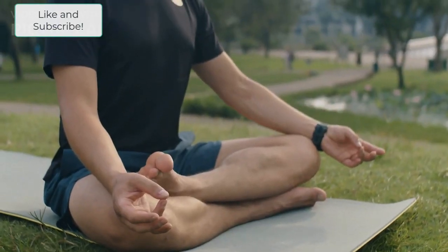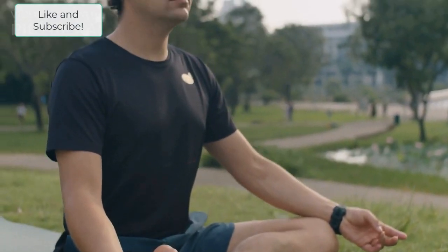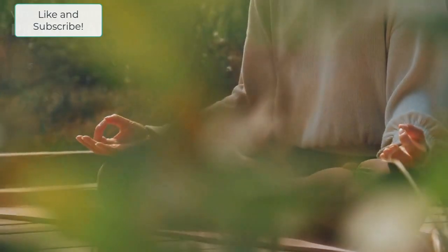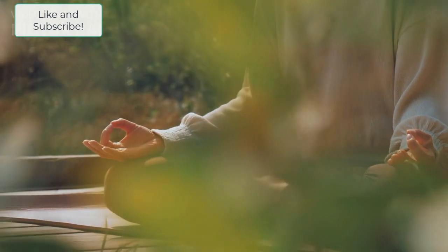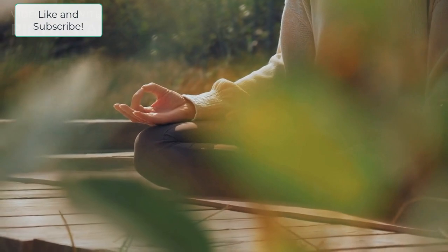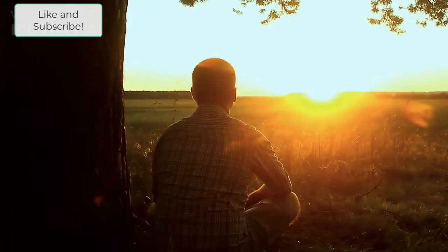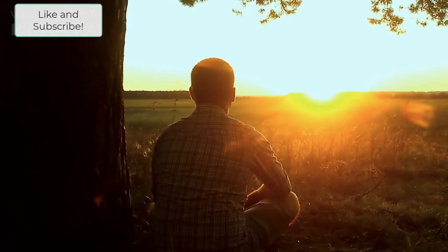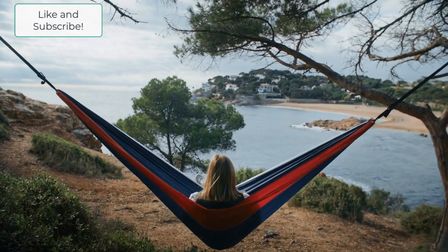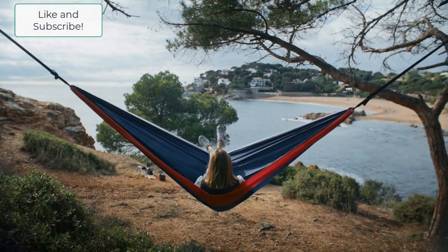Another important concept Julia introduces in Chapter 1 is the idea of self-care. She argues that we need to take care of ourselves in order to fully tap into our creativity. This means getting enough rest, eating well, taking time for ourselves, getting out in nature — just being able to disconnect from all of the stuff in our lives and chill out for a little bit.